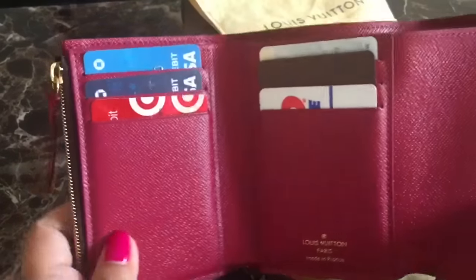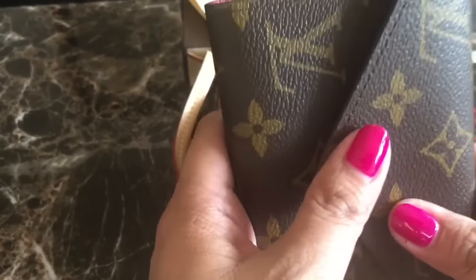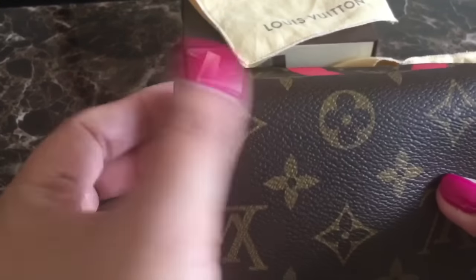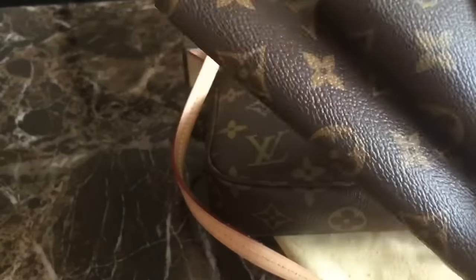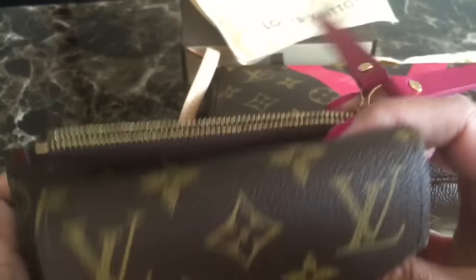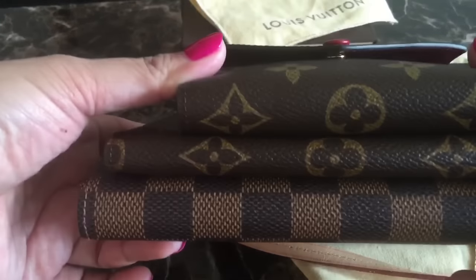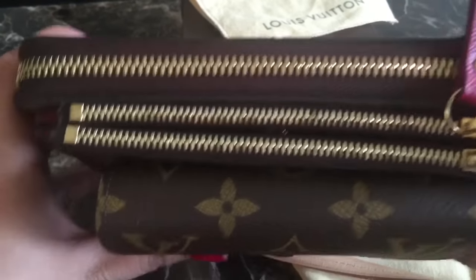I hope you guys enjoyed this short overview and I hope it helps you decide on your next wallet. Thank you guys for watching and I'll see you next time. Bye-bye!